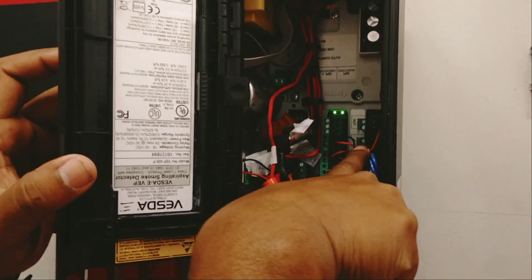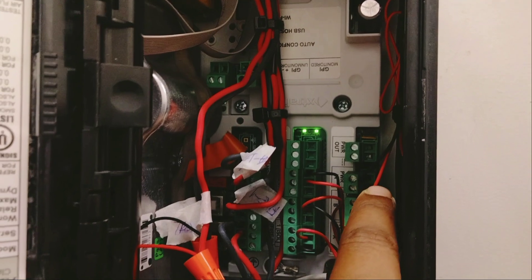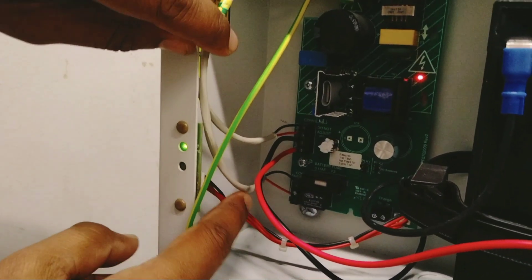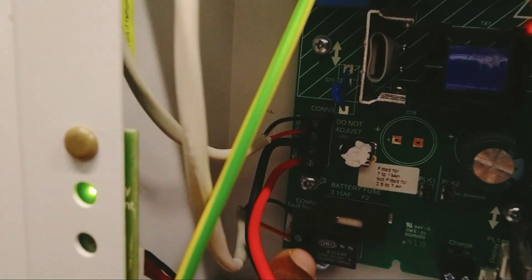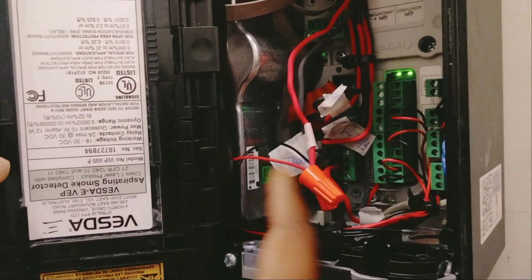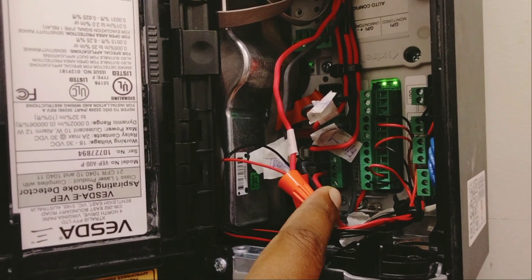At the Bezda panel, the PWR IN terminal — we have connected plus and minus. This is the power supply coming from the power supply unit. Another cable is the common fault relay. From the common fault relay, you connect common and NC (normally closed). It comes here into the Bezda panel. We have connected it with the fault cable — the fire alarm interface fault cable.